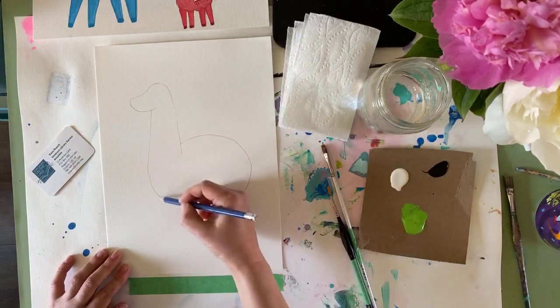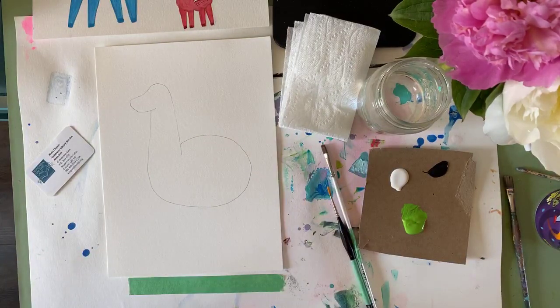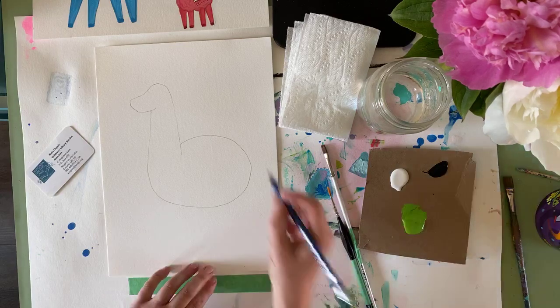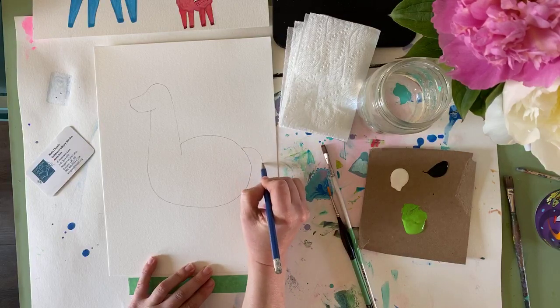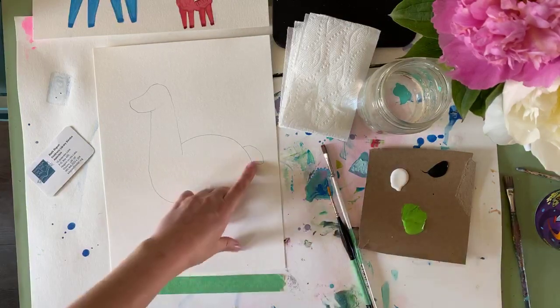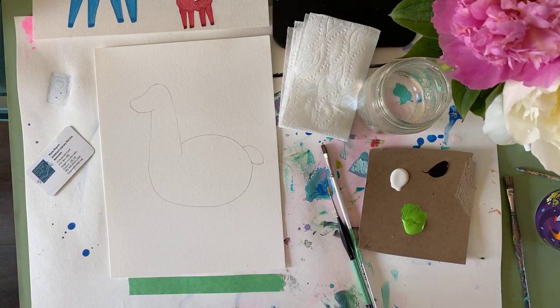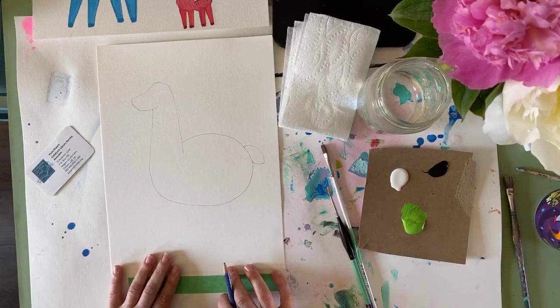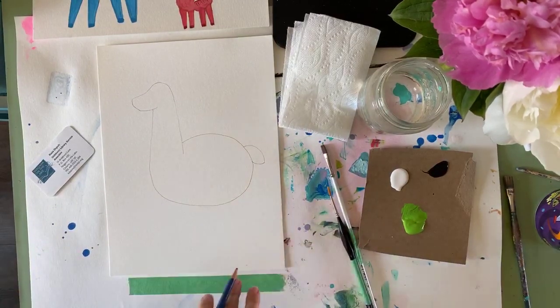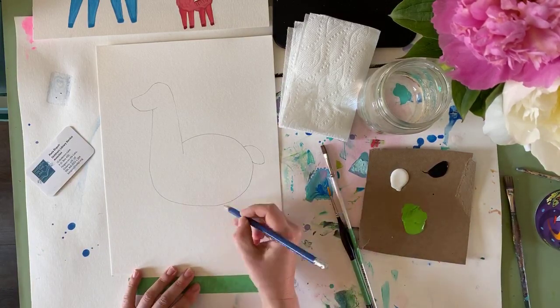So we went here first, started up, went down — then under the chin and around. From there, bring the neck down, all the way around to make his llama butt, and then back. We're almost done the drawing part — it's really quick. Since we've got a llama butt, let's make a little tail: go down and scoop, so it kind of looks like a lemon. Llamas are a weird hybrid between a horse, a sheep, and an alpaca!